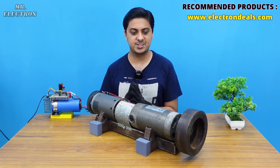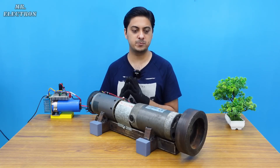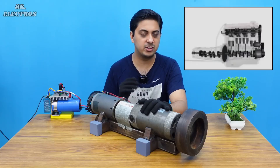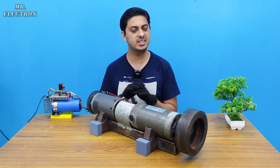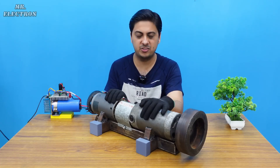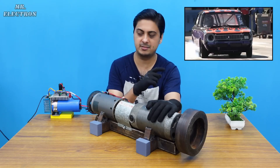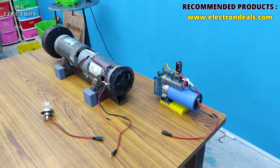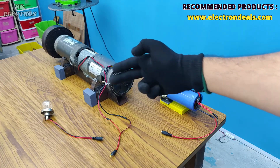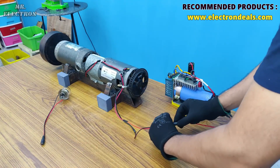Two cases arise: first, if the car was being run by an internal combustion engine, and second, if it was being run by an electrical engine like this one. If it was an internal combustion engine, regenerative braking is not possible. But if it was an electrical engine, it is possible. I've added connectors to three devices: the speed controller, the motor itself, and the 100-watt car headlamp bulb. Let's connect the motor to the controller and start turning it on.